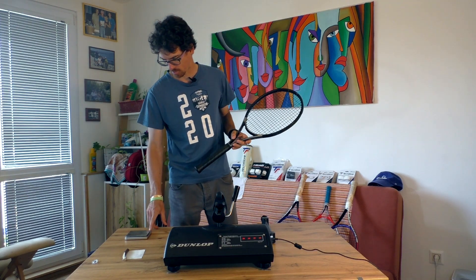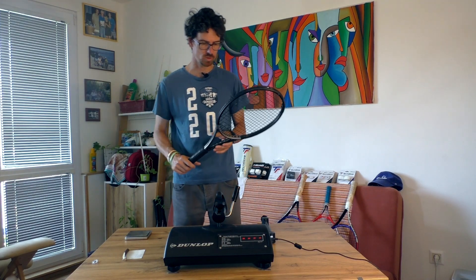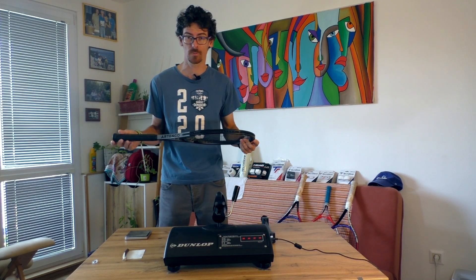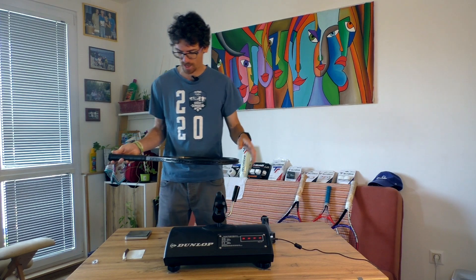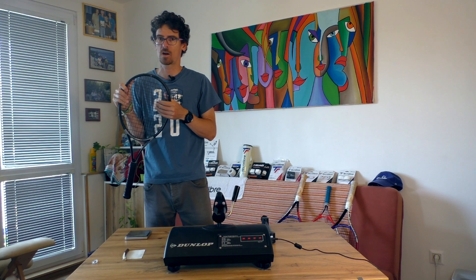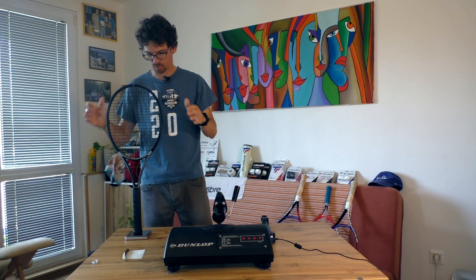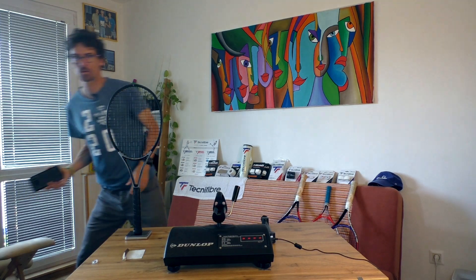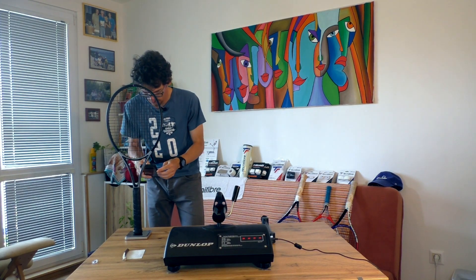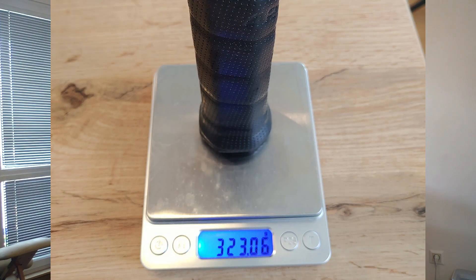Now I will measure the weight of the racket. If you watched the previous quality control test video, the unstrung weight was perfect at 305 grams as it should have been — I was really amazed by that. So strung it should be around 322 grams. Wow — 323 grams! I will show proof with my mobile so you can check it out. 323 — that is what I expected. Once again a great strung weight.